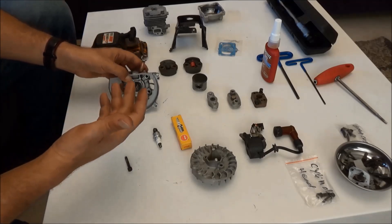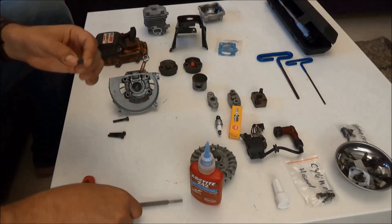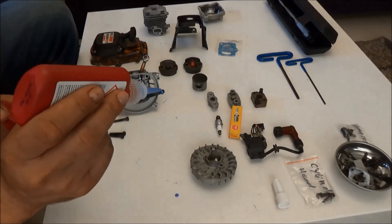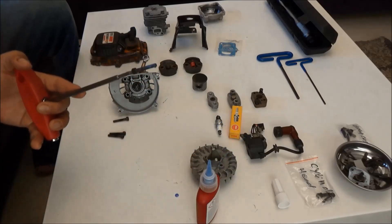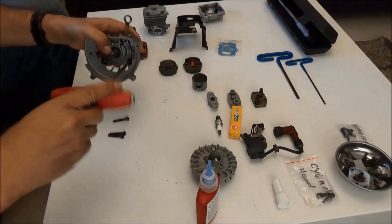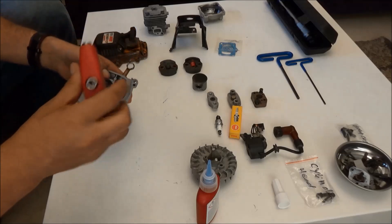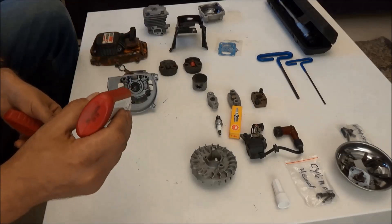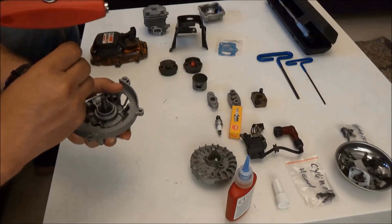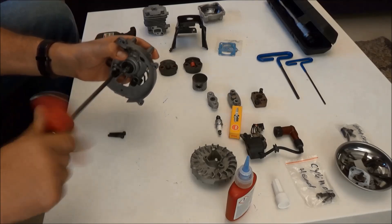The crankcase is put together and I'm ready to put the screws in. The crankcase screws are 4mm hex, and I'm going to use Loctite with these screws because I want to ensure they do not come out under any circumstances. I know these are the crankcase screws because I put them in a labelled bag. I'll snug the first screw, move to the next one, apply Loctite, and then continue in a criss-cross pattern, keeping going until each screw is fully seated.